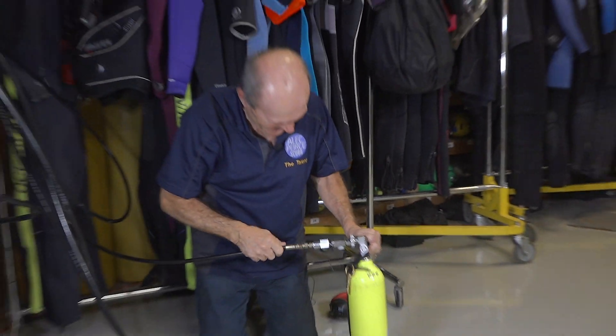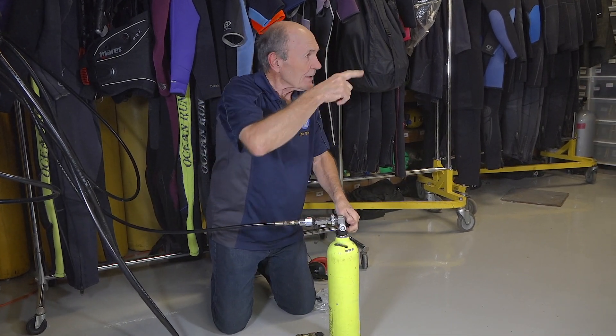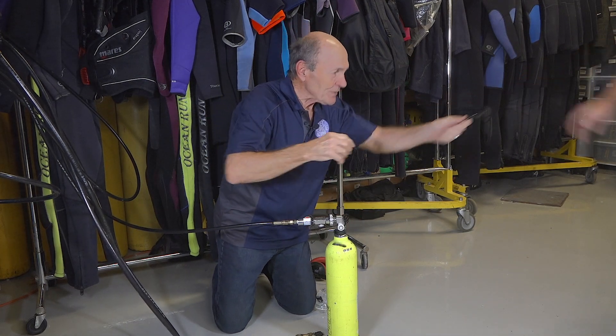It worked! Just like it's supposed to. Give me that wrench, Kev. Let's take this out and take a look at it — see what the burst disc looks like.